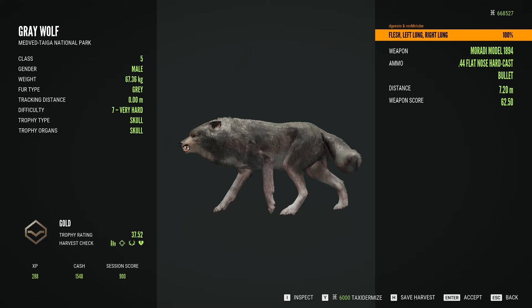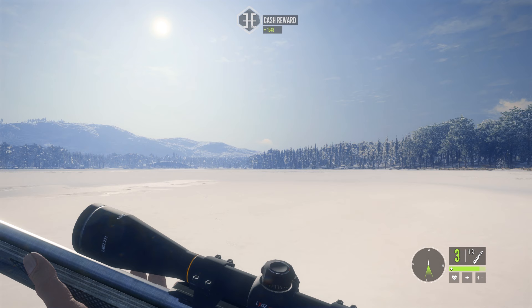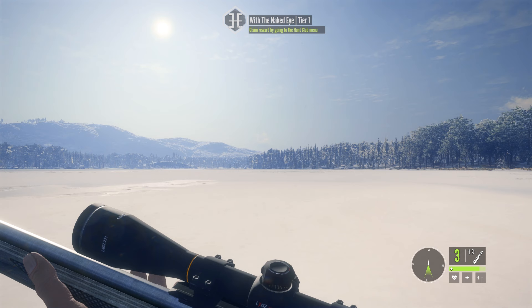What a fun video — I've really enjoyed this. I didn't think this gun was going to be as good as it is for the Ambush Pack DLC, but I've been pleasantly surprised. The Maradi Model 1894 is amazing — it comes out the 10th of October for $4.99 on Hunter Call of the Wild. Please subscribe to the YouTube channel and thanks for watching!